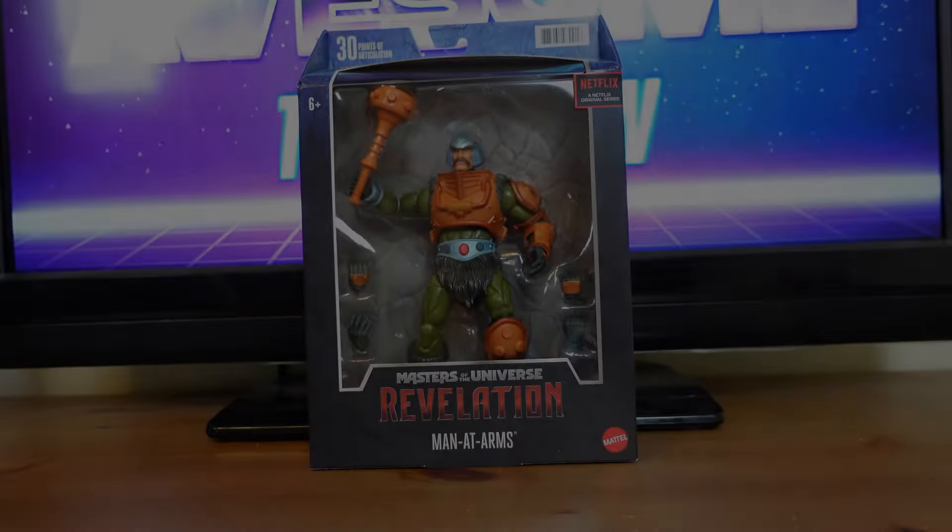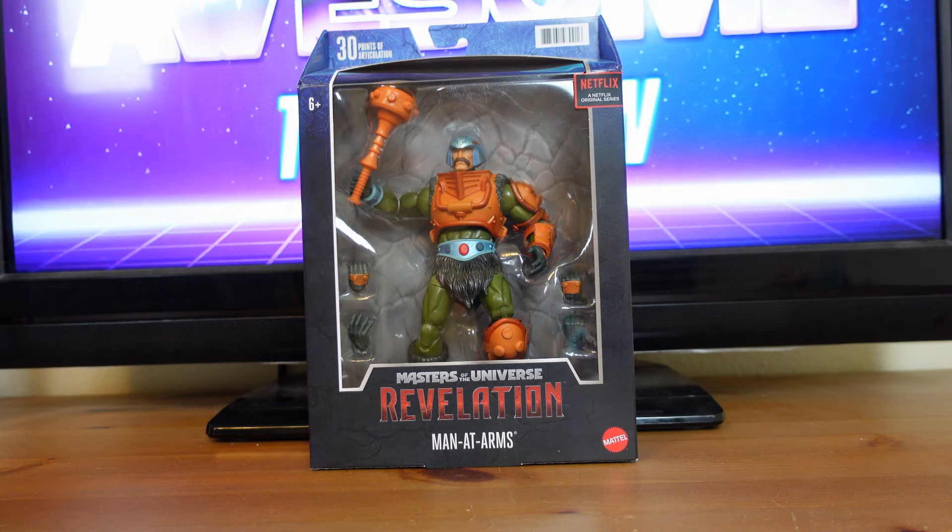Now, let's get on to the review. Masterverse, Masters of the Universe, Revelation Man-at-Arms.